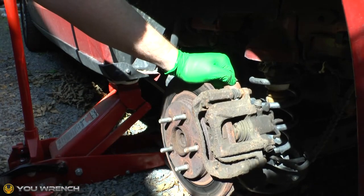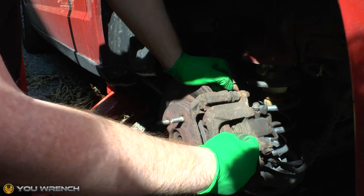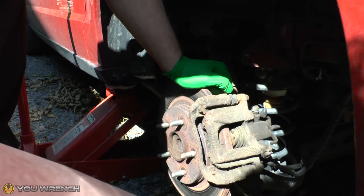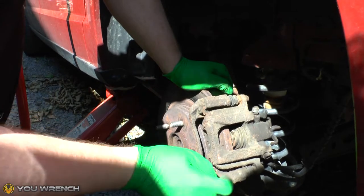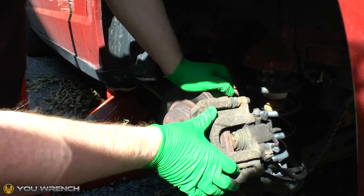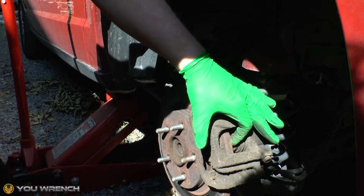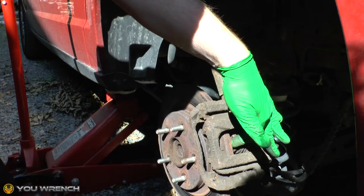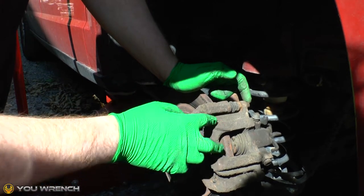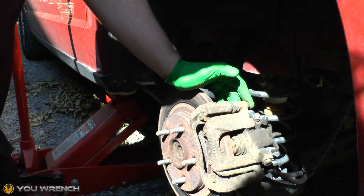Looking at the rear caliper setup on the Grand Caravan here, you will notice I've actually removed the rear pad — it won't affect the other process of the video at all. We had to do that because of a couple of issues with this particular caliper, which is actually going to be replaced with a brand new one today. Obviously you will have brake pads fitted in the rear. The first thing we're going to do is take a quick look at the various components and the bolts that attach these onto the hub, then we'll look at removing those one by one.